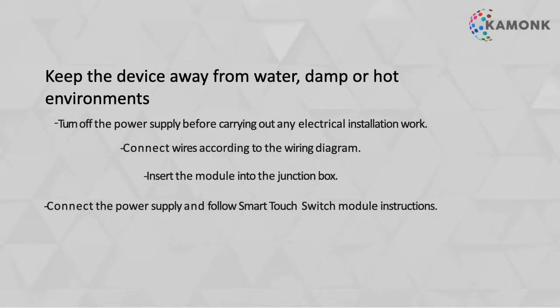Here are some tips you should follow while using the Comong Smart switch. Keep the device away from water sources and any damp or hot environments. Make sure to turn the main power supply off before proceeding with the installation work.